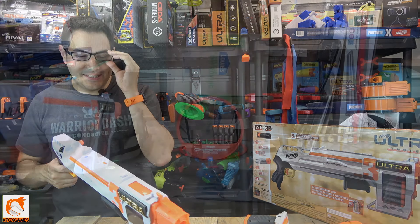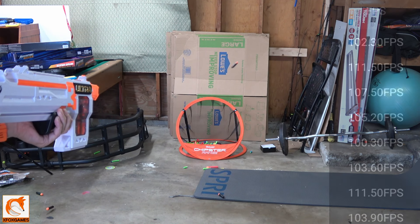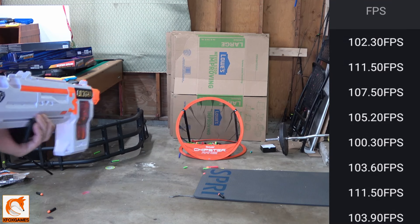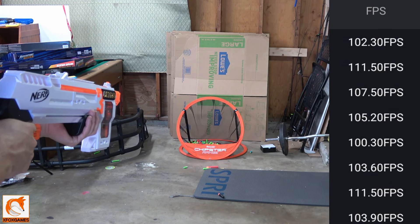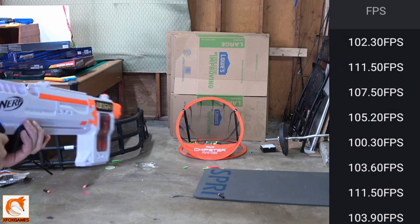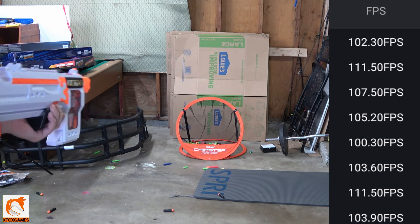In the video of me shooting this thing, you can see this whole line shoots super hard. Consistently 100 FPS out of this thing — I don't want to get hit by it up close. Any of the normal stock Nerf blasters shooting around 70 FPS, this thing blows them out of the water. When you're shooting 30 to 35 FPS more, you're almost shooting 50% harder and farther than those stock blasters.